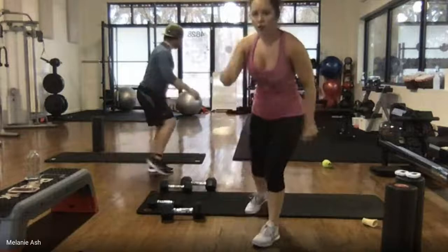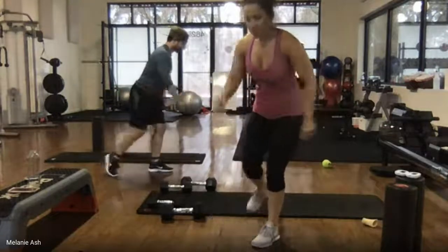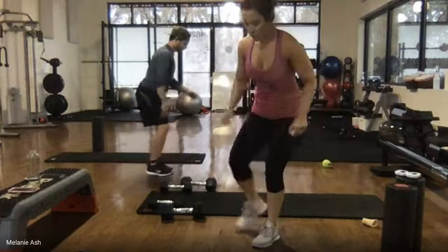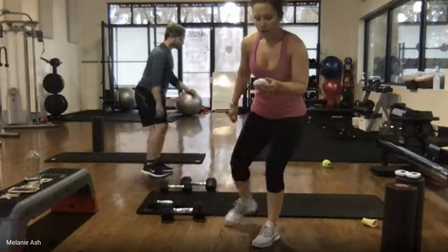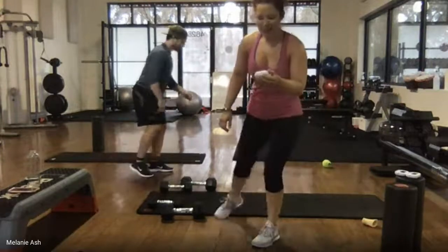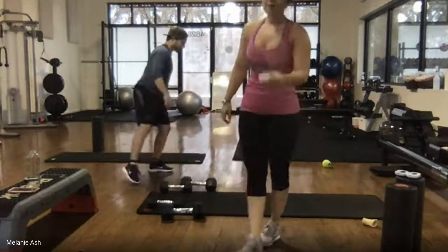Feel how strong you are — 15 seconds, come on. I'm going up on ten, you can do it. Stay low. Here's five, four, three, two, one.